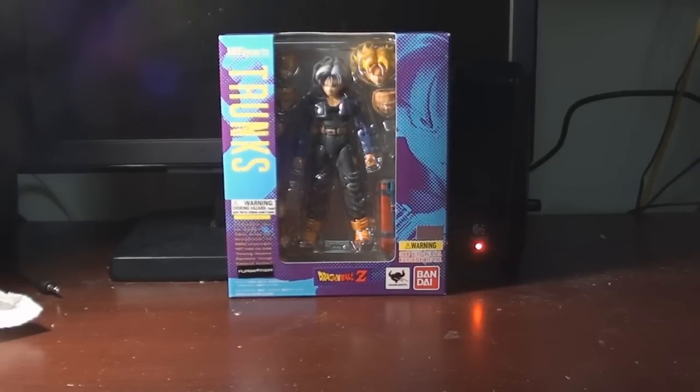Hey, what's up guys, this is sentai22 here. I'm finally reviewing an action figure for once. I apologize for the lack of toy reviews — I've been on a retro gaming binge for these last couple of weeks, so I'm trying to balance out my other hobbies as much as possible, namely tokusatsu, anime, and all that stuff.